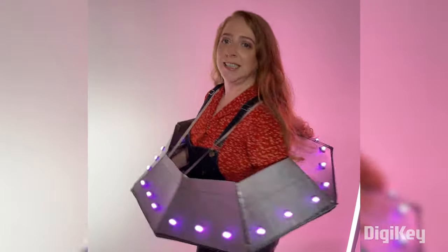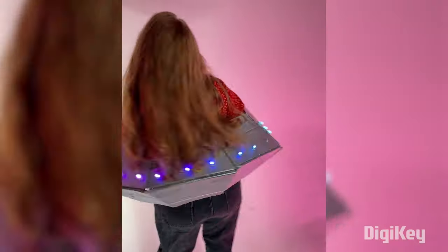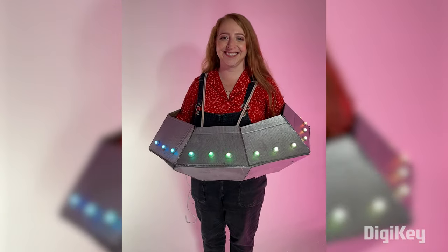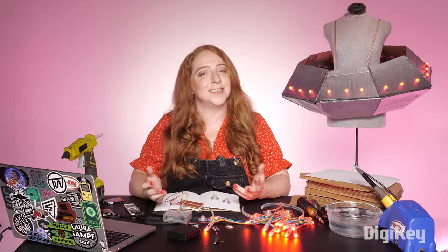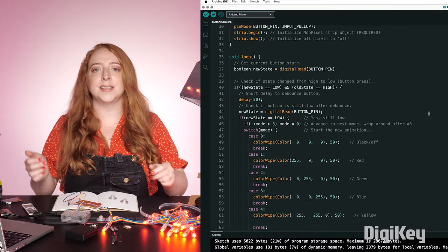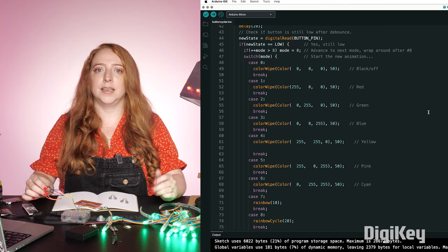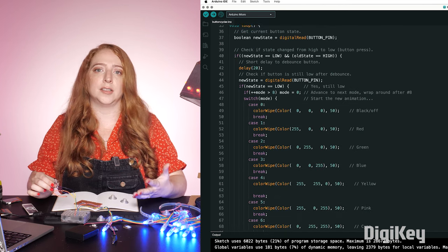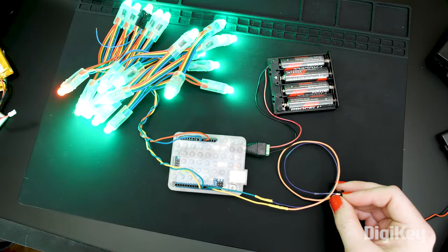Once you've got your costume to a wearable state, practice wearing it around. Make sure you can see and move and make any adjustments needed to improve the comfort and practicality of your build. We've covered a lot of the physical aspects of building a circuit into your costume, but don't forget that the code is just as important. If you want to show off a few different LED colors or patterns, a good sketch to start with is the NeoPixel example called Button Cycler. It counts the button presses and uses a case switch, which is basically a shorthand for a long chain of if-then-else-if statements, to play a different animation for each one.